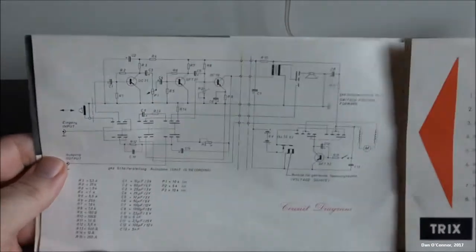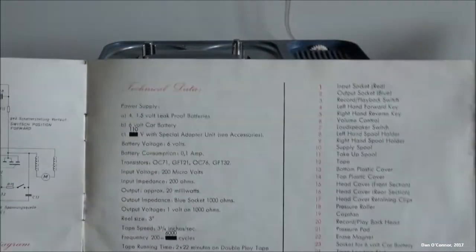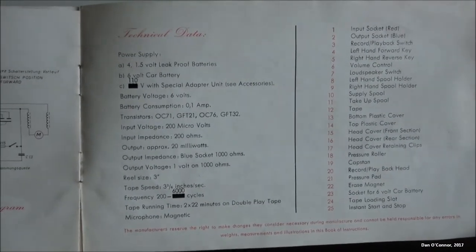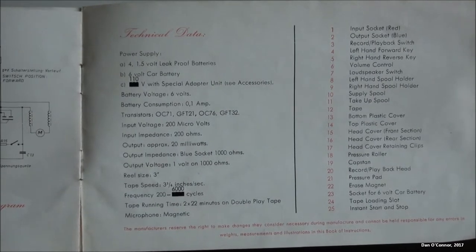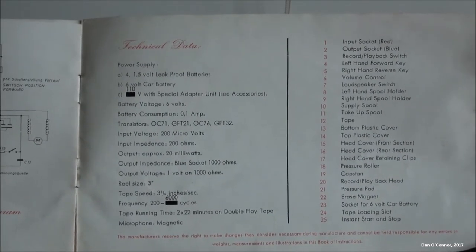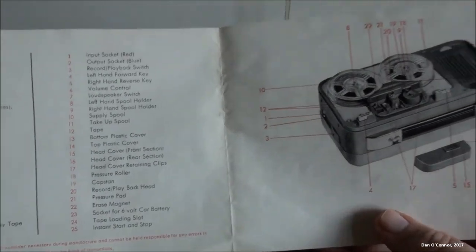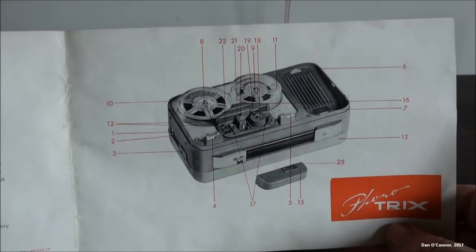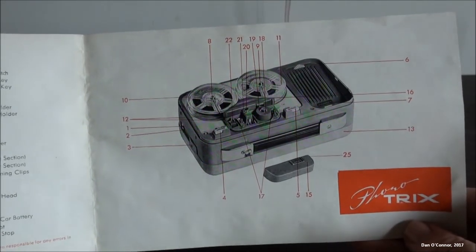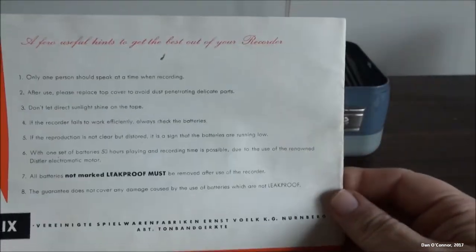A circuit diagram, some of our specifications — it's only 200 to 6,000 cycles, that's not very good. Four transistors. Here's your legend for some of the parts, although some of these are numbered inside and not back here. And there are some things on the back here.